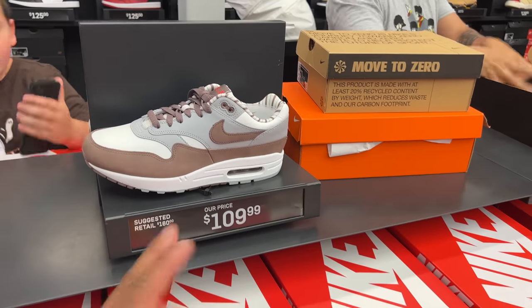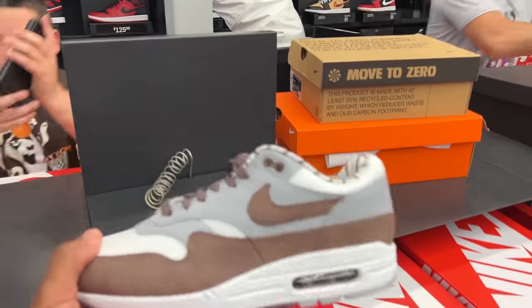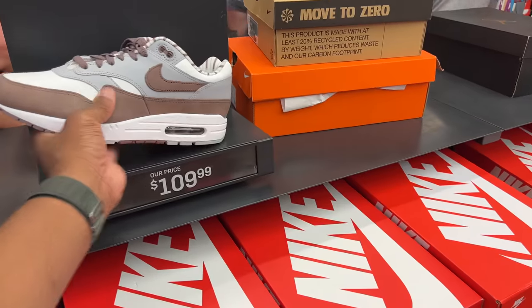These Air Max Ones are $109. First time I actually saw these was here — now they got a restock with multiple sizes. $109 is the price. Air Max Ones, biggest size is a 14.